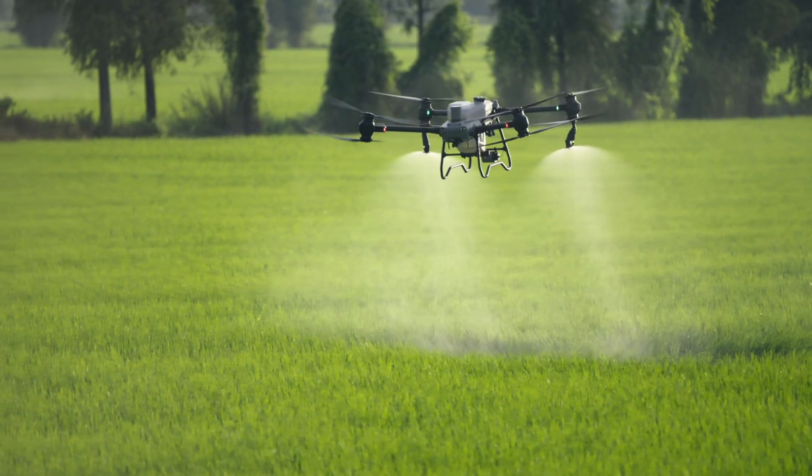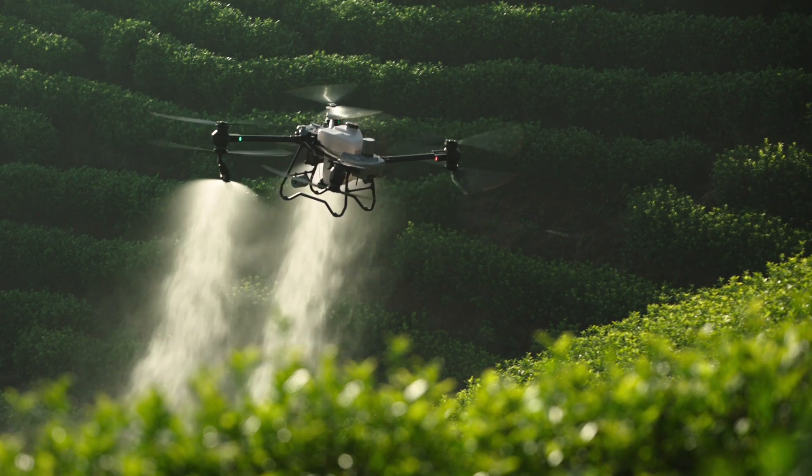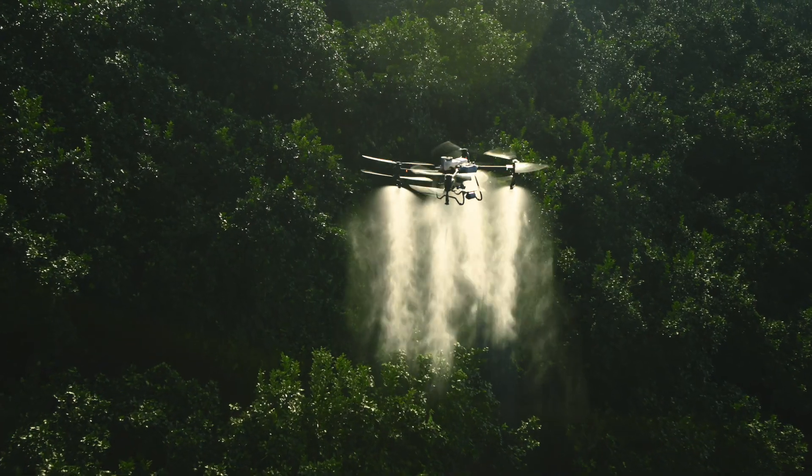Stable, reliable, smart. This is the new generation of DJI Agris drones.